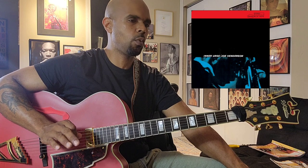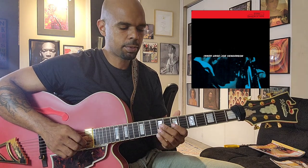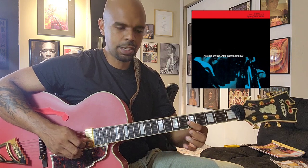When I'm coming up with fingerings for these melodies, I'm always thinking chords, because the melodies are within the chords. The song is like a blues in C, so I'm starting here — you have C there, I'm starting on the C right here.